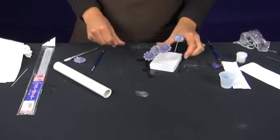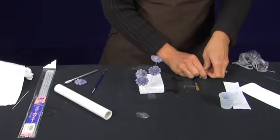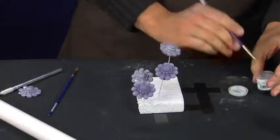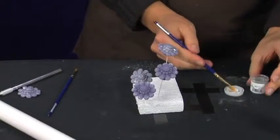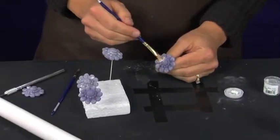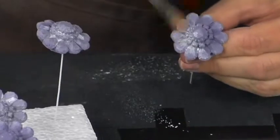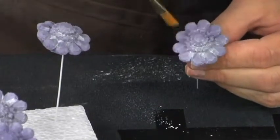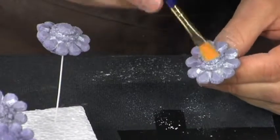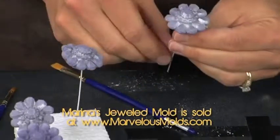Once your centers have dried for 24 hours you can add some sparkle and luster to them — this is going to make it look like a jeweled brooch. One of the things I like to use is super pearl dust and a nice dry craft brush. If you happen to have an airbrush machine, just get some silver sheen airbrush color and airbrush the color right on to the dried brooch. We don't have one today so we are going to dry brush on the super pearl to give it that metallic feel. You can also add some disco dust to give it some sparkle and make it look like a jewel.